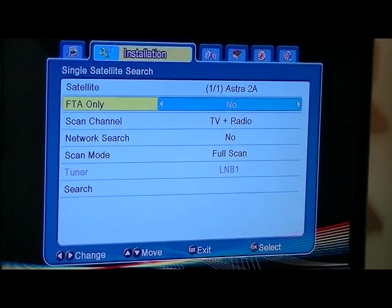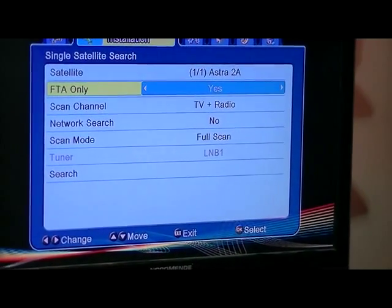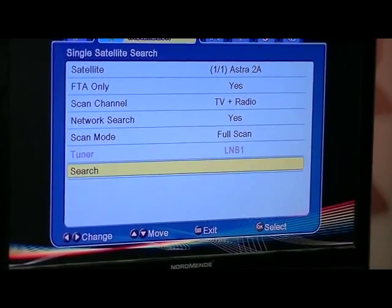Free to air only — I'll say yes because there's no interest in subscription channels since I'm not using the card reader with this particular scan. And network search — I can just put it to yes, but the default there is no. Then a full scan and simply say OK.